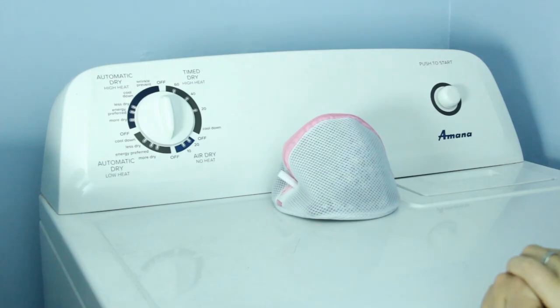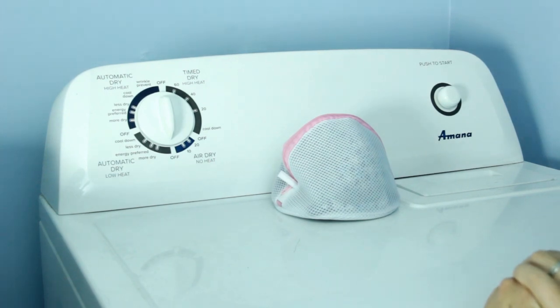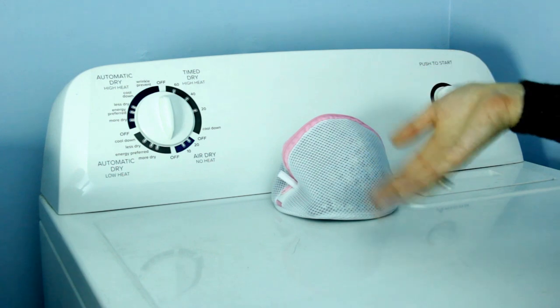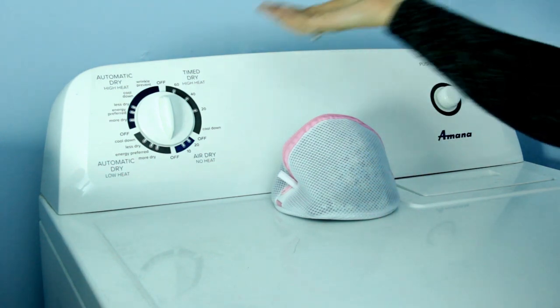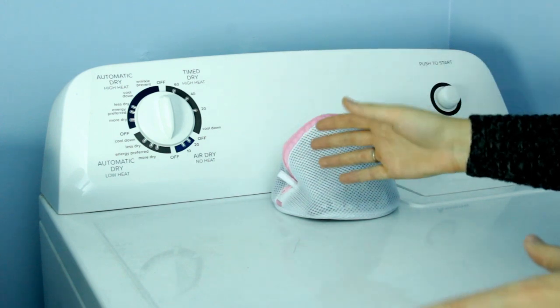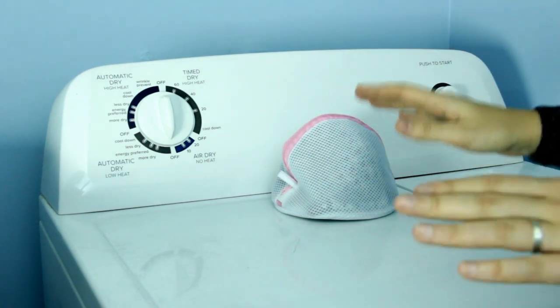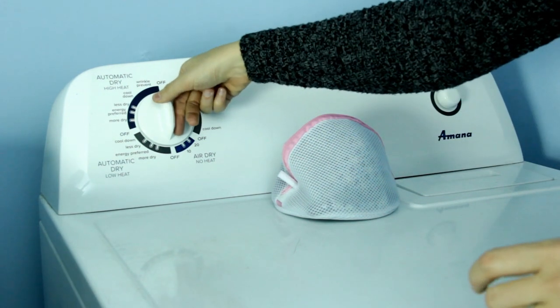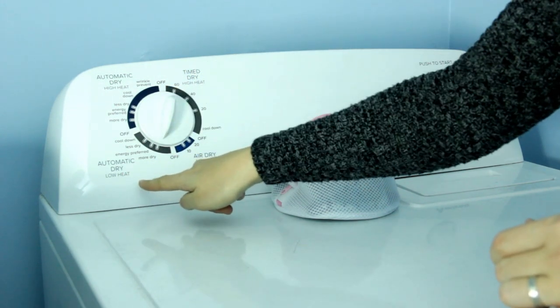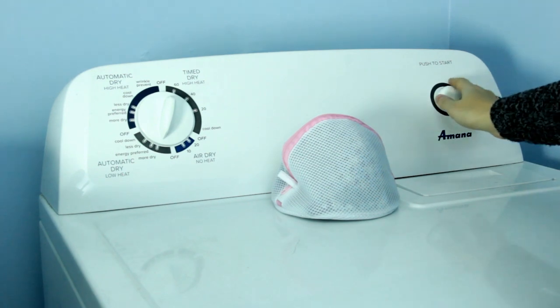Before starting your dryer, make sure you've taken out all of the items that don't need to be dried, such as your delicates bag. Now we're going to move on to the settings. There's high heat and low heat — I always do low heat because it causes the least amount of damage to your clothing. So we're going to move it from off to more dry under the low heat setting, then press the power button and let it dry.